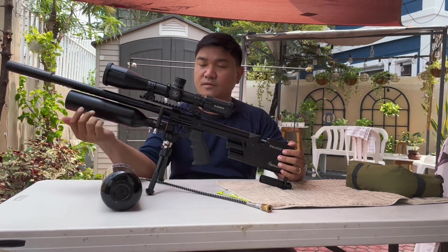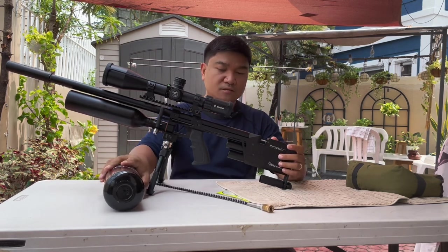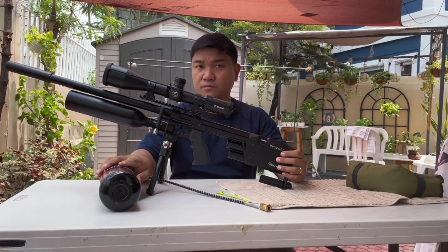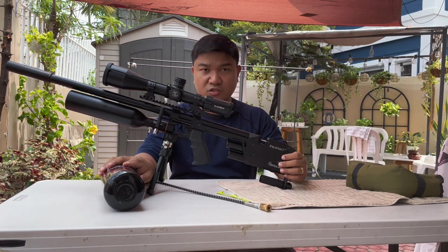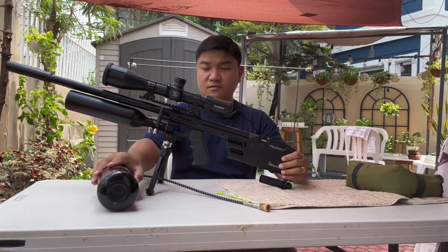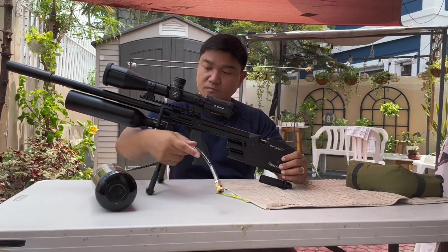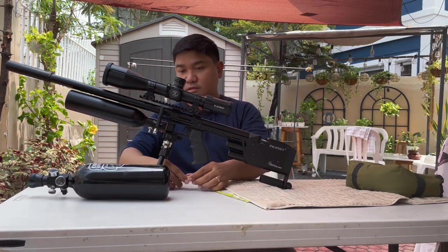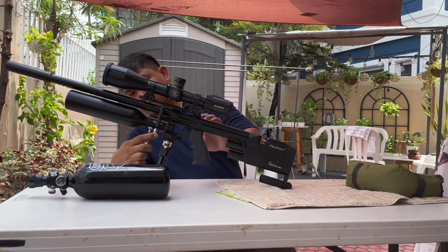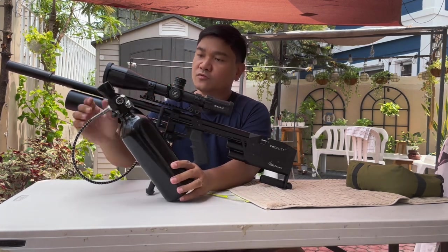I figured out that I need to use this method — you need to blow with strong pressure with air to fix that issue. There's no problem with the bulb seat itself; it's just the way we fill in our tanks. To demonstrate, this is an empty tank right here.